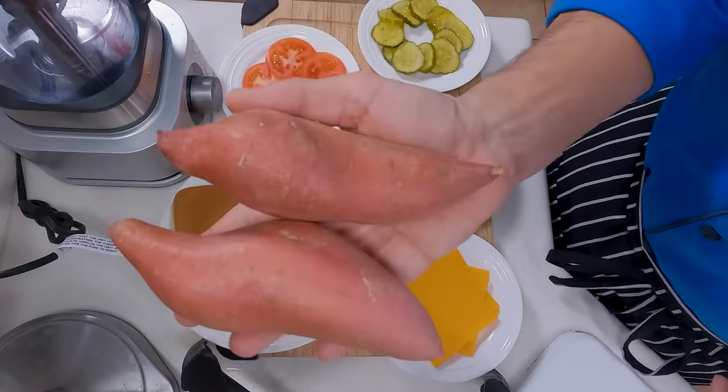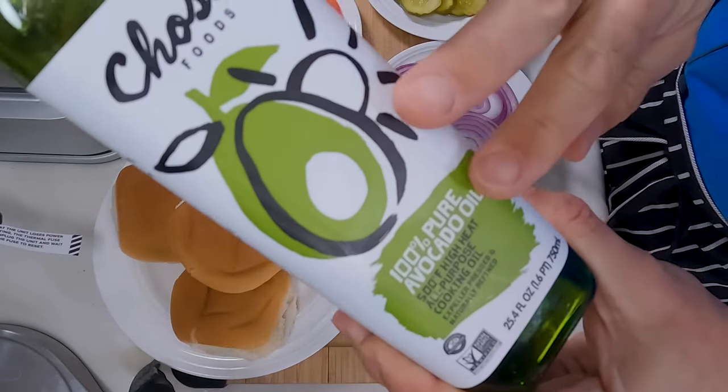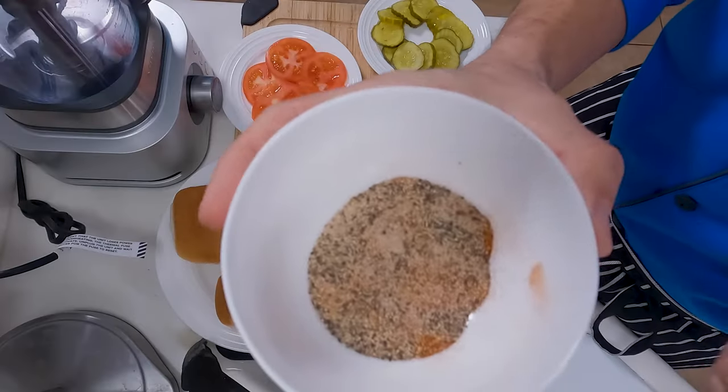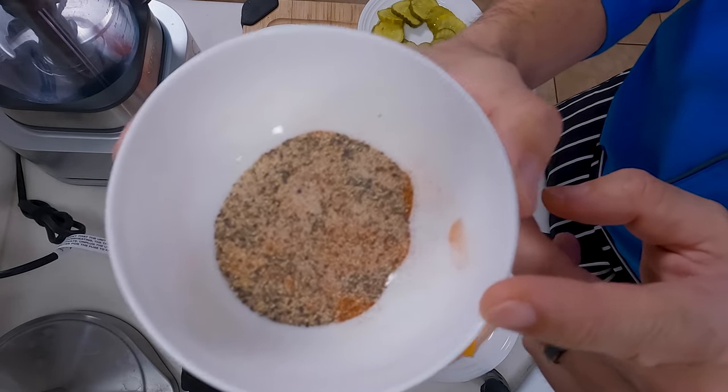For the french fries, we're using sweet potatoes, a little bit of avocado oil. We use avocado oil because it's got a very high burn temperature, which means less smoke. And finally, the seasoning for the fries — in here we have salt, pepper, garlic, and a little bit of paprika. If you'd like to make this recipe, all the ingredients and measurements are down in the description of the video, along with the calorie count, the protein, the fat, and the carbs.